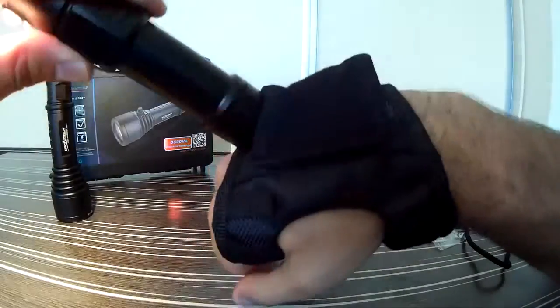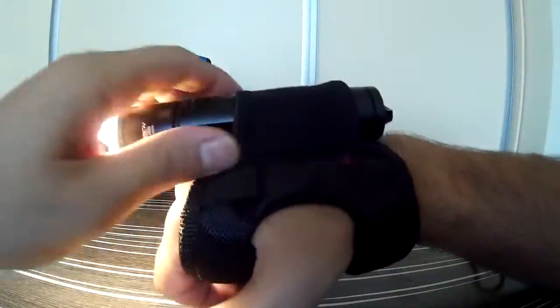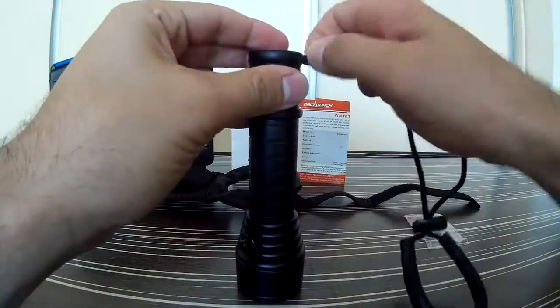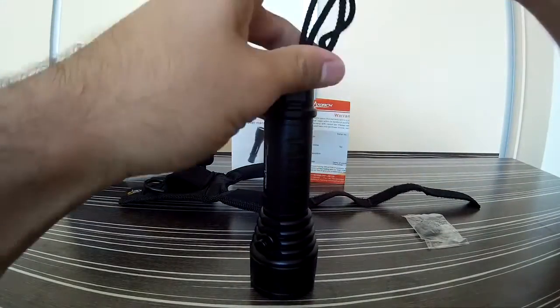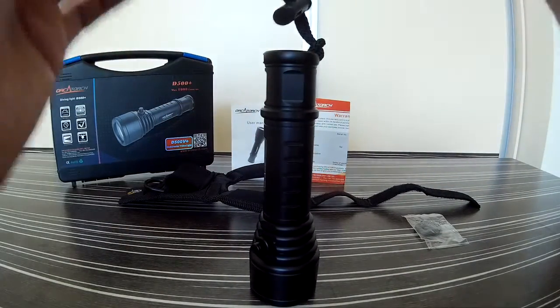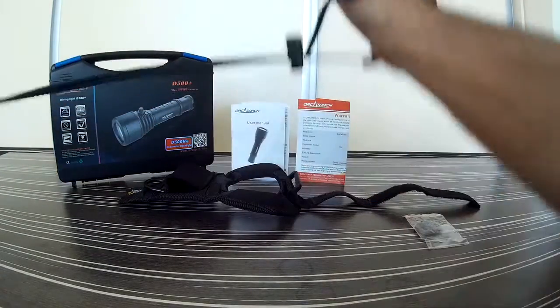That's my other OrcaTorch dive light — very nice, I use it as a primary light. And that's the lanyard, a standard feature of every OrcaTorch dive light. That's how you attach it and that's how you put it on your wrist.